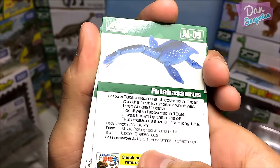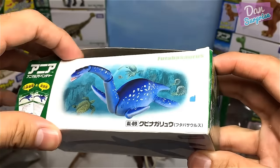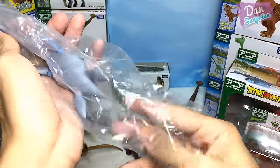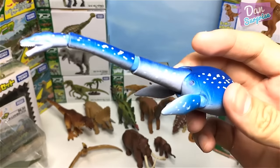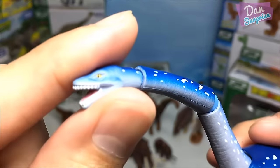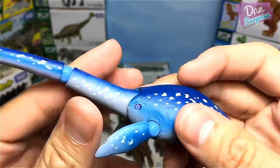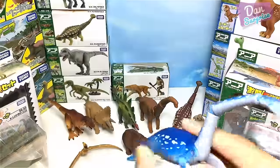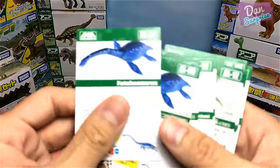Next is the Futabasaurus, a plesiosaur — a beautiful marine reptile with a nice paint job. Three points of articulation: you can move the mouth up and down, rotate it, and move the flippers as well. The Futabasaurus is known as the Futaba Lizard — it's not a dinosaur but a prehistoric marine reptile.